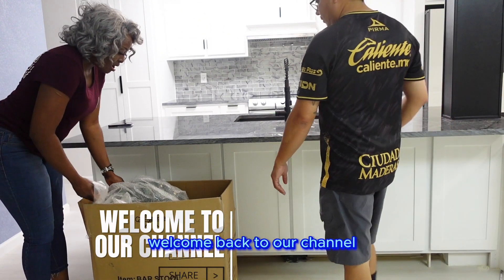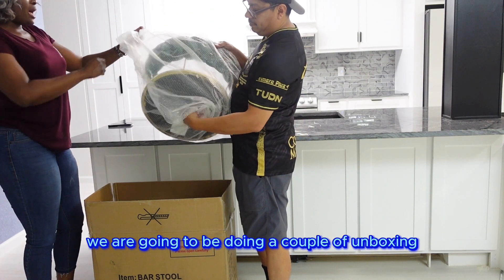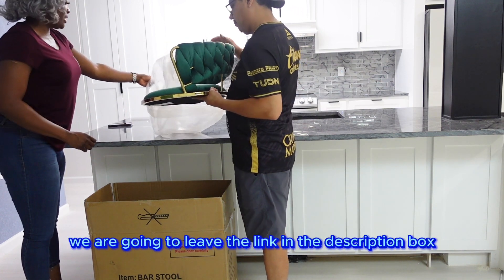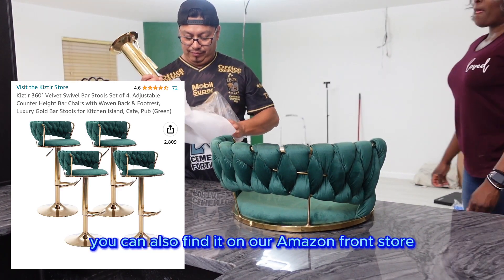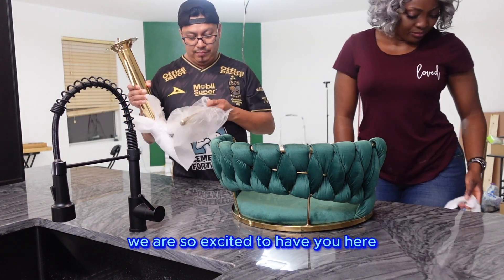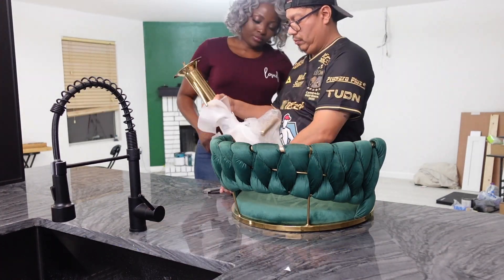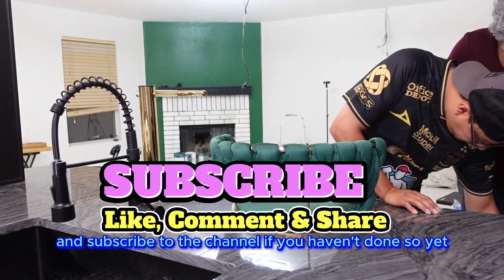What's up YouTube family, welcome back to our channel. This video is a continuation of our last vlog — we are going to be doing a couple of unboxings, so stay tuned. We are going to start off with these beautiful bar stools that we got from Amazon. We'll leave the link in the description box so you guys can check it out; you can also find it on our Amazon storefront. If you are new to the channel, welcome — we are so excited to have you here. To all our returning subscribers, viewers, and supporters, we appreciate you all. Thank you so much for your continuous love and support. Please give this video a thumbs up, leave us some comments, and subscribe if you haven't done so yet.